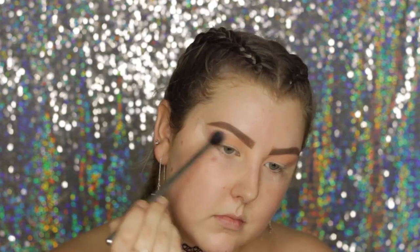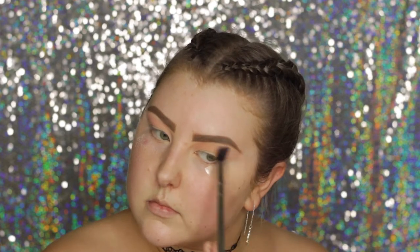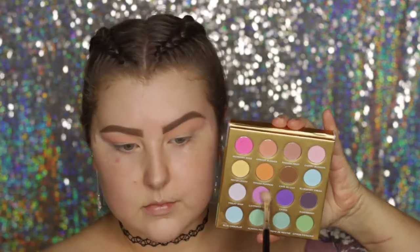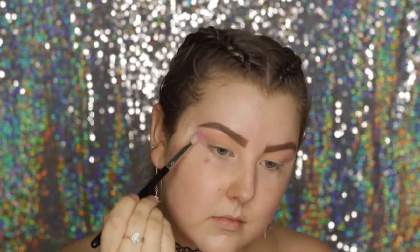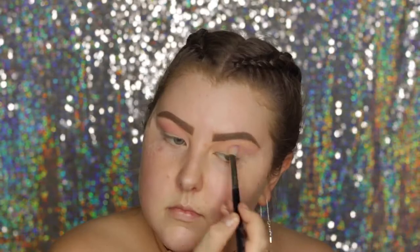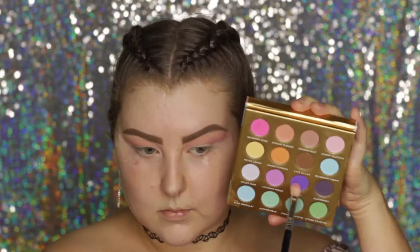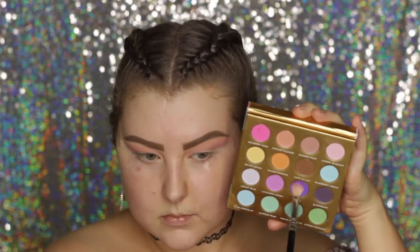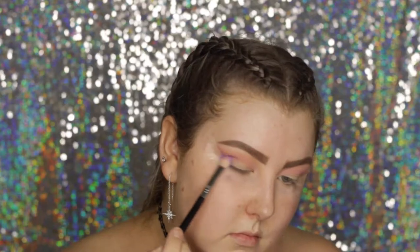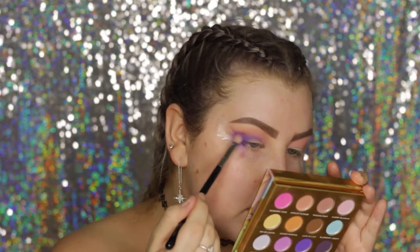Then I'm taking a super light lilac purple and adding it in the very top of the crease closest to the brow bone. Then I'm taking this beautiful lilac-lavender shade and using an E25 from Sigma — it's not as pigmented as I hoped, it takes a lot of building up — but I popped it through the crease. Then I took the next shade, more of a grape, and started packing it on and building it up in the outer corner and crease.